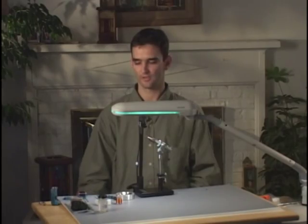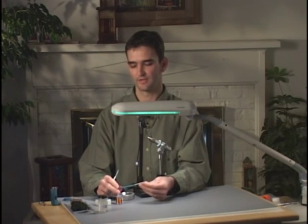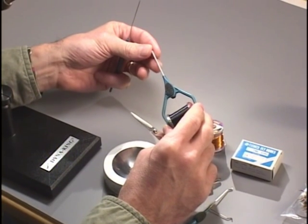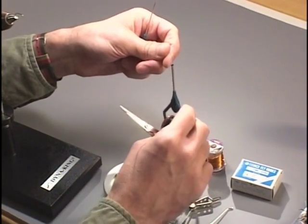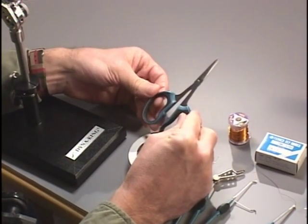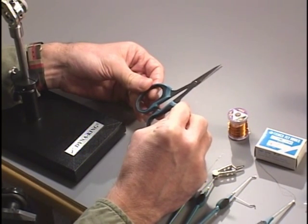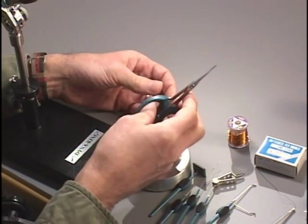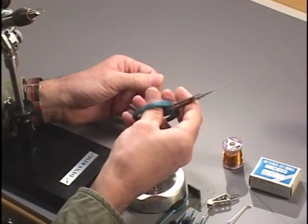Some of the basic tools we'll be working with today include a bobbin — all the tools I'm showing you are from the Stonefly Tool Company. A bobbin is a thread tensioning device so that as we tie materials on the hook, we can let go and it will hang and keep tension without the thread unraveling. We'll also be working with scissors. Stonefly Tool Company has a nice pair with a fine tip and serrated jaws for precision cuts. It's important to have scissors that fit comfortably and have a large enough loop for your fingers.